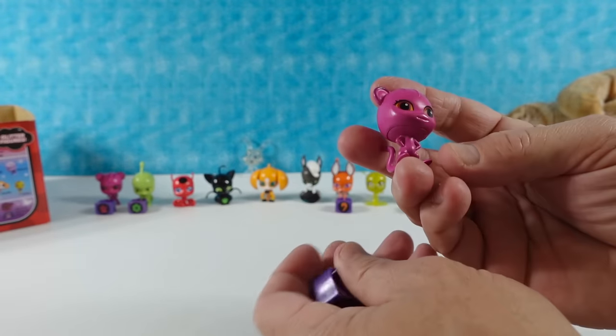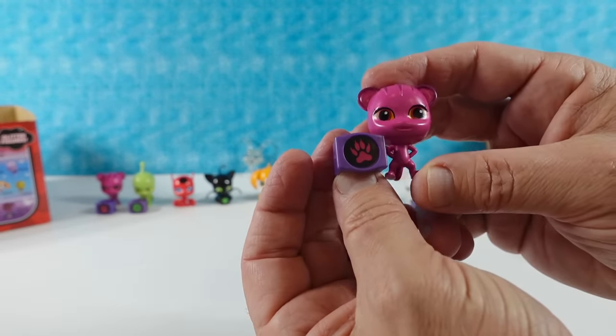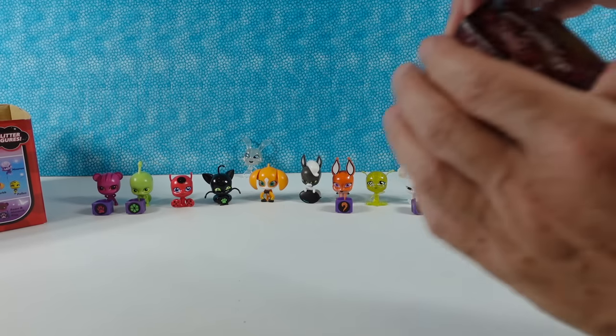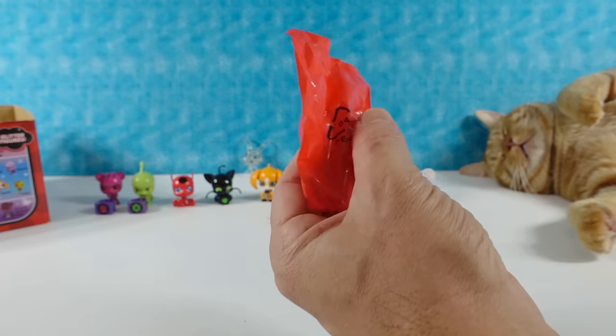Oh wow - that's a duplicate of Roaar and the Monarch ring. So there we are - now I have one I can take to storage with me. First duplicate for the video. Pretty good.